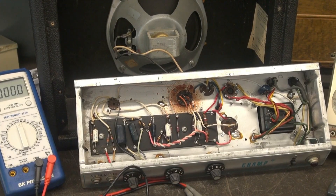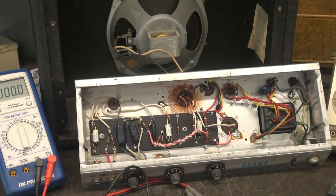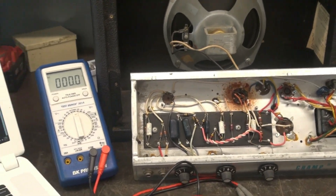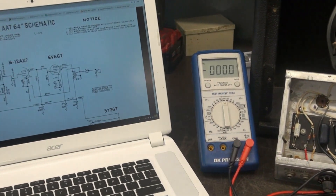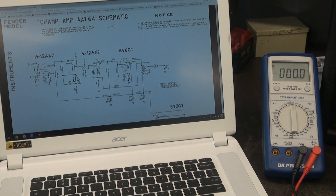For this video, we're going to concentrate on the Champ AA-764 schematic. So obviously you would need the amp. Then you need a meter. And it's always nice to have a schematic. These schematics are free on the web. In this case, I'm on Watt's Tube Audio site. They provide the layout plus the schematics for these amps. So it's a piece of cake.